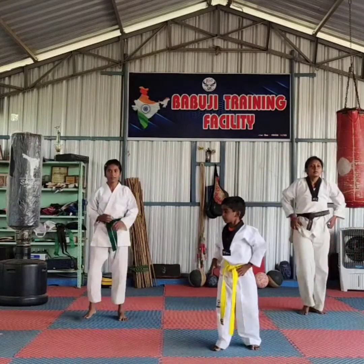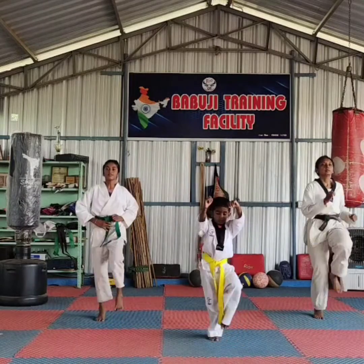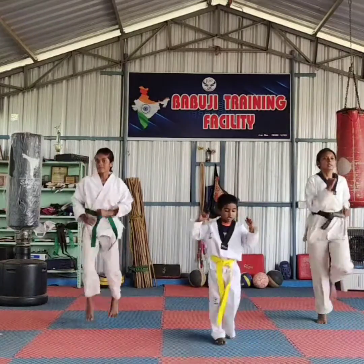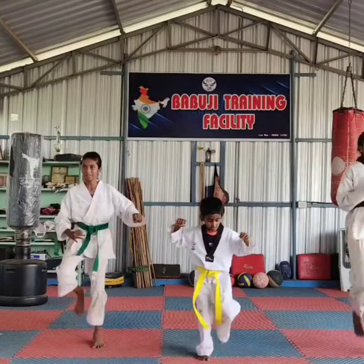Knee action. Get ready. One, two, three, four, five, six, seven, eight, nine. Come in. Go back. Come fast. One. Go back. Two. Okay, relax.